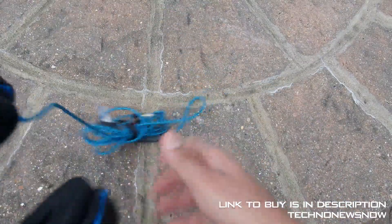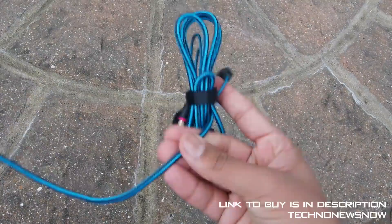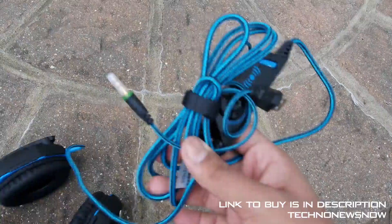Here's the actual main headset itself. Let's move the packaging out of the way. First off, look at the braided cable — the blue and black braided cable. Really nice and high quality. There's also a USB connection.